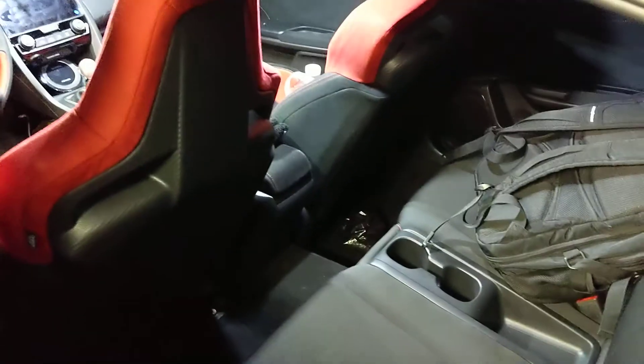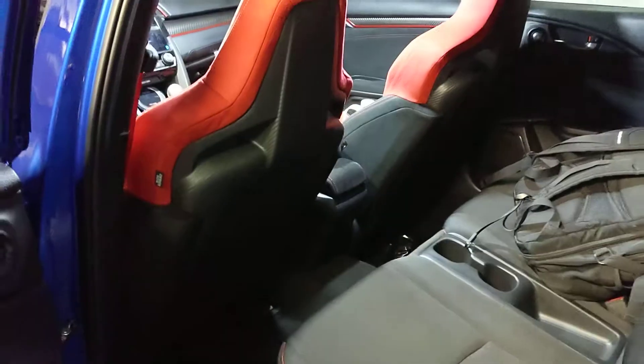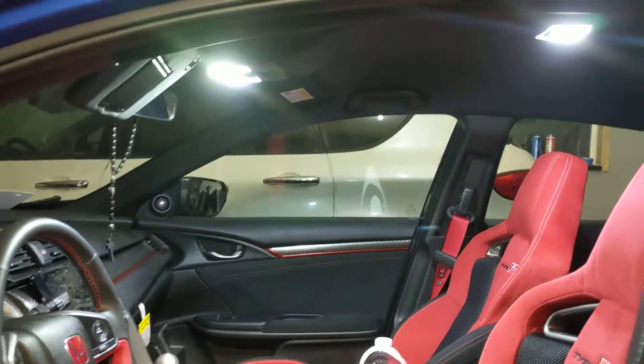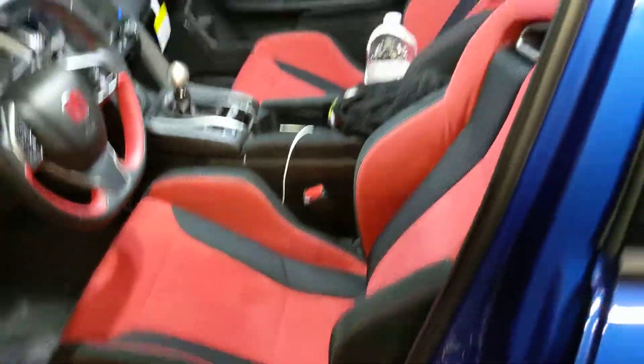Look at that — looks like daylight in there now. Nice. There we go, beautiful. We also got the little one in the back — there we go.